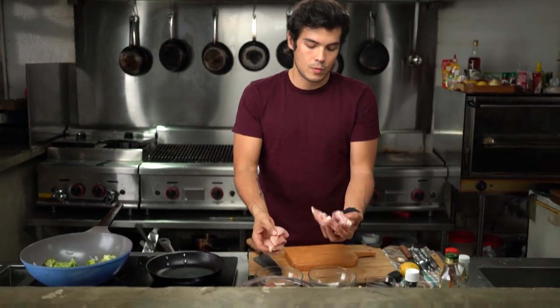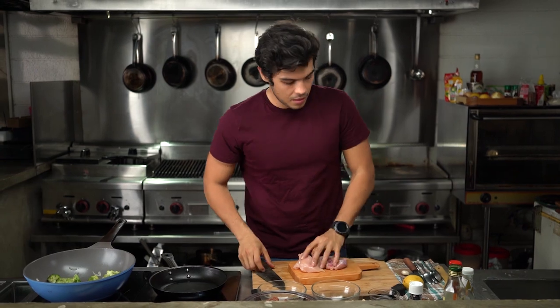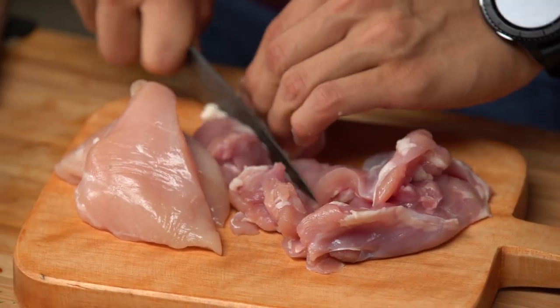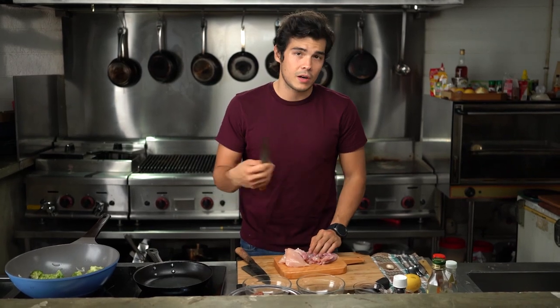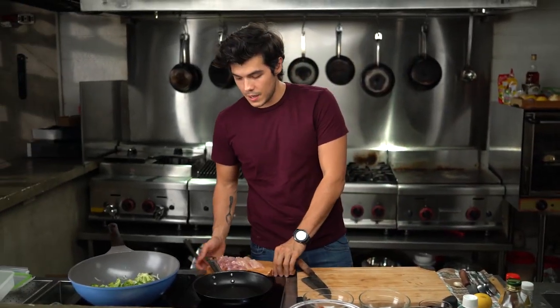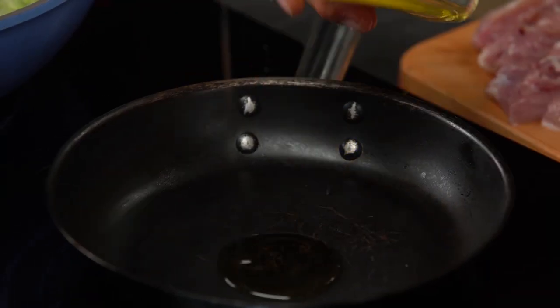Next I'm going to grab about 150 grams of chicken breasts and 150 grams of chicken thighs. The chicken thighs give more fat and more flavor to the whole dish, while chicken breast is very low fat but high in protein. Chop those up and keep them to the side, then get another pan nice and hot with a little bit of oil.